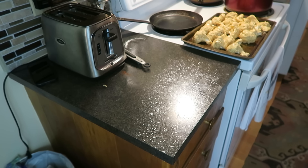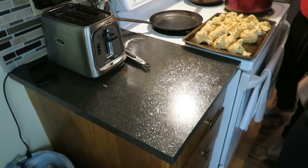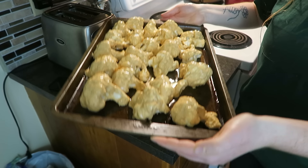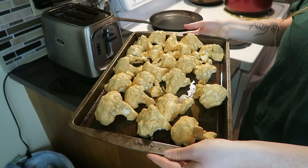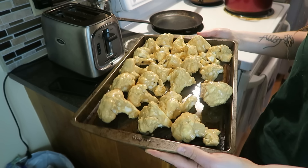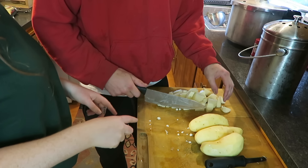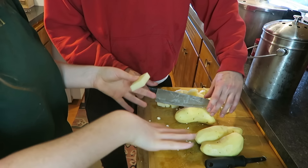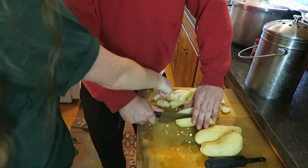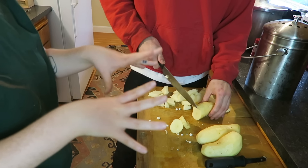Finley has finished peeling the potatoes. Those look delicious! So what you're going to do is take all of the florets once they're dipped and laid nicely, put them in for 10 minutes, then take them out, flip them, and put them in again for 10 more minutes. While the cauliflower is baking away for its first 10 minutes, we're cutting our potatoes — once they're peeled and washed — into about quarter pieces, roughly an inch.